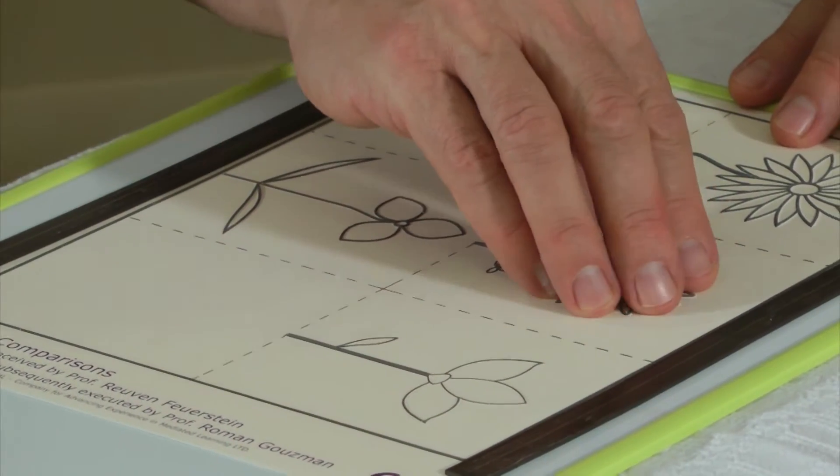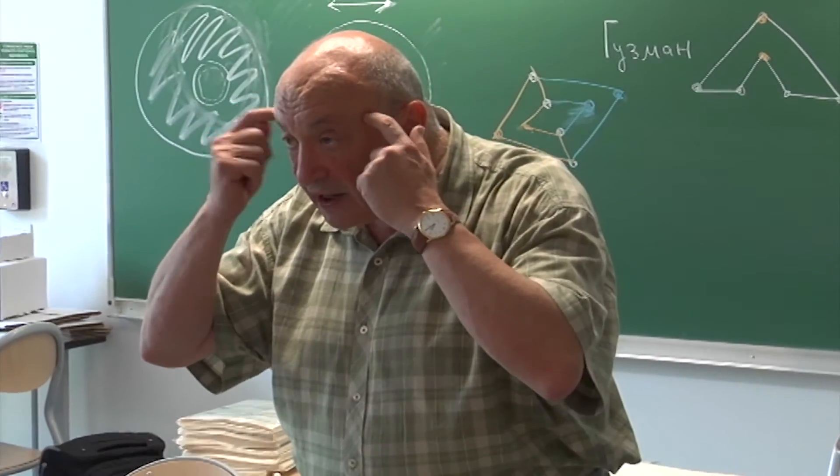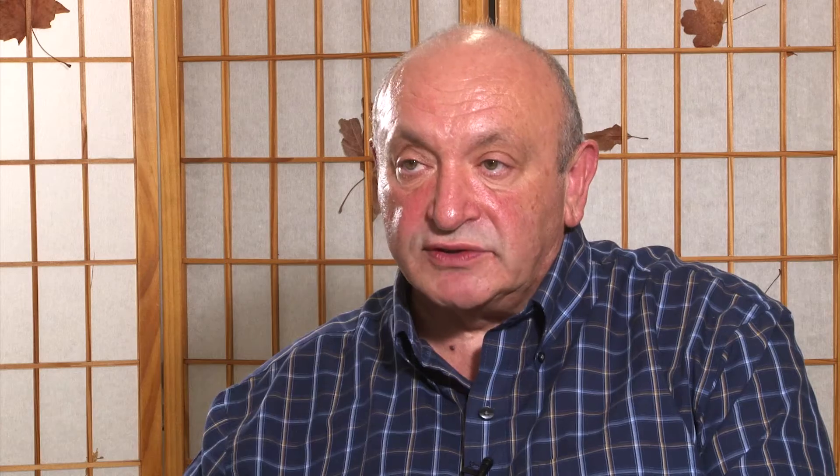The Forstein tactile method that we developed at the Forstein Institute was focused on blind and visually impaired people, and it was based on tactile representation of Forstein's tools.